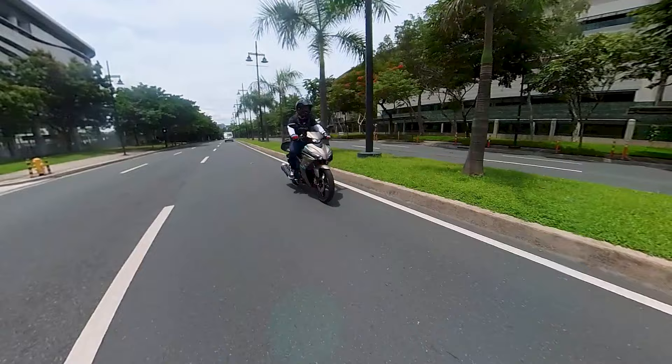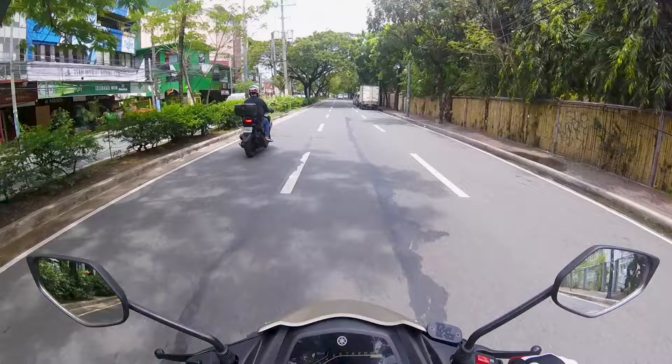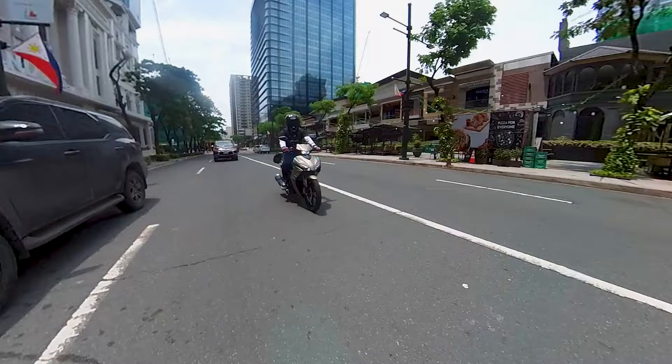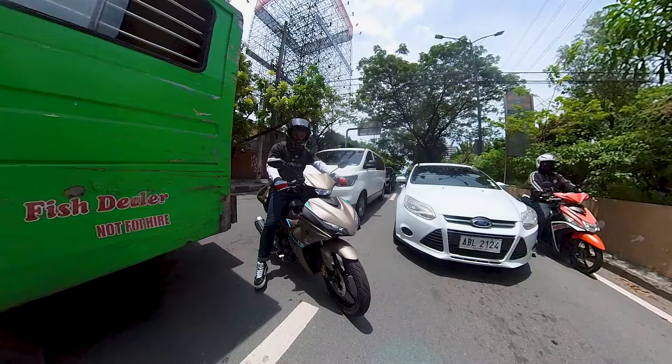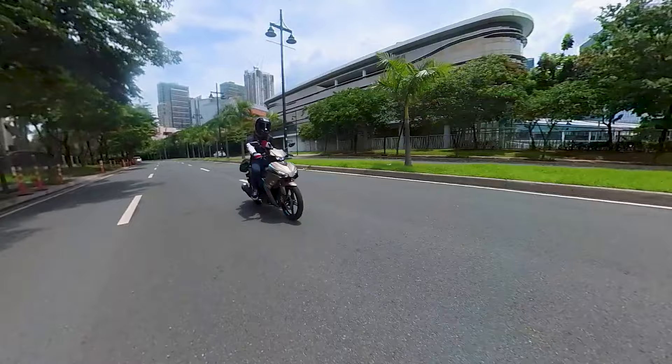I'm really impressed that this bike has a slipper clutch, and it does work really well — you don't usually see a slipper clutch at this level. I was also surprised by the feel of this bike. Considering I'm used to big bikes, this little machine is so zippy and fun to use. I can see where the racing DNA comes from. It's so easy to filter through the city with good turning range, and it's light too. Maxi-scooters are still probably more useful in the city for daily use.